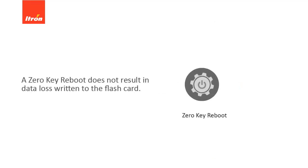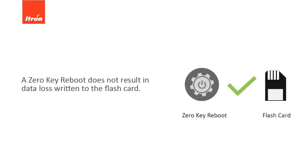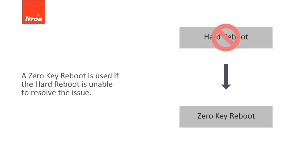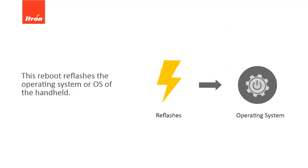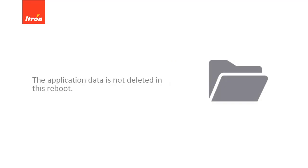A zero-key reboot does not result in any data loss written to the flashcard. A zero-key reboot is used if the hard reboot is unable to resolve the issue. This reboot reflashes the operating system of the handheld. The application data is not deleted in this reboot.